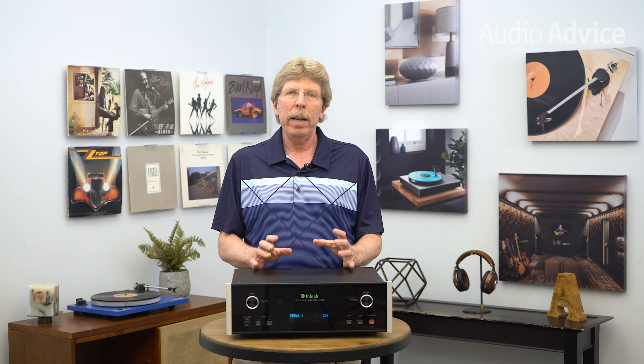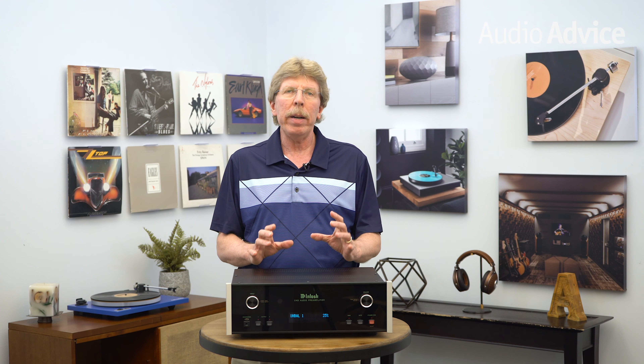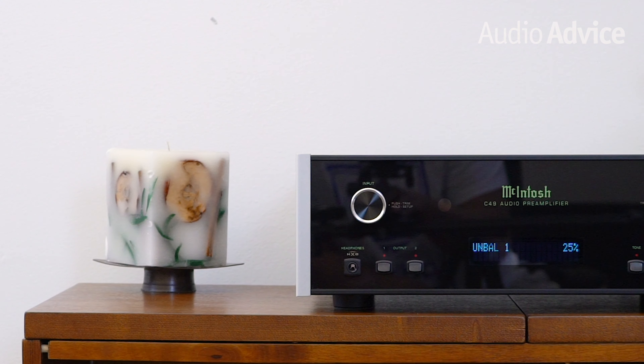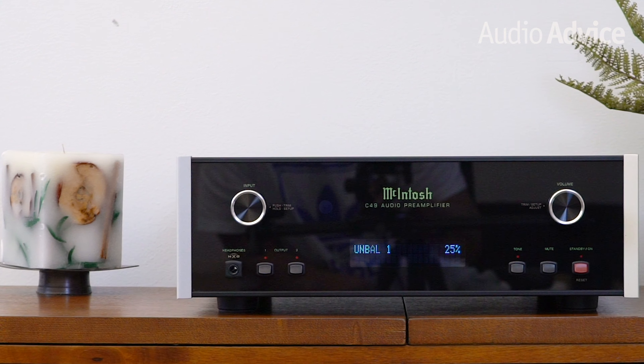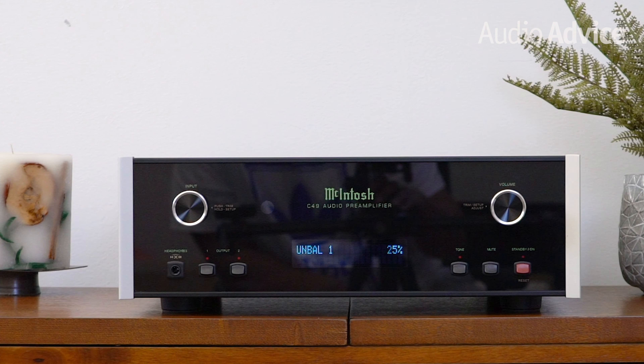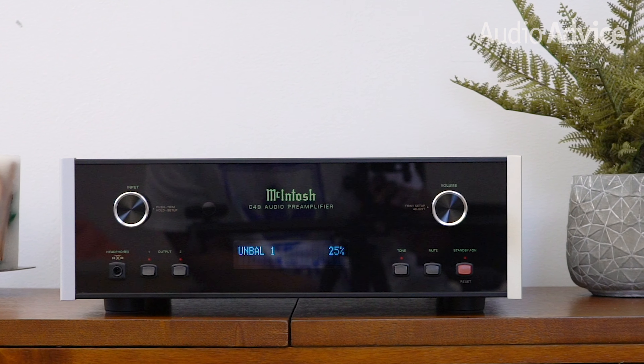On the digital side, the McIntosh quad-balanced DAC design cancels out any noise or distortion present in the digital conversion process, resulting in an extremely smooth sound without any trace of harshness. The final part of the secret sauce inside the C49 is simply McIntosh's heritage of component evaluation and testing. When you make products that last for decades, your engineers develop a keen sense of what types and brands of tiny resistors, diodes, and capacitors not only sound great, but hold their great sound and specs into the future. With the C49, you're getting 70 years of audio design expertise, assuring you of outstanding sound decades down the road.